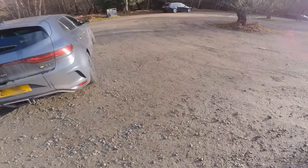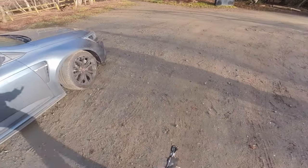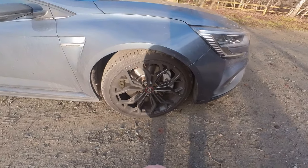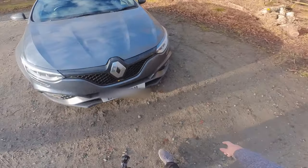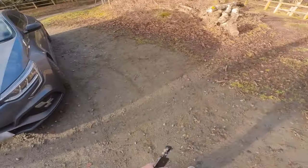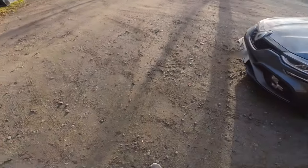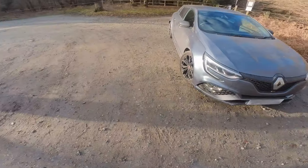Just like with my Mini review, the key differentiator between the models is the brakes. This is a Sport, so it's got the silver Brembos. The Trophy has a slightly different Brembo setup, but later in the video I'll talk more about why I think the Sport is the one to go for. It's a lovely looking car — 245 tyres all the way around. These are Bridgestone S001s, which are absolutely useless in the wet and the cold.